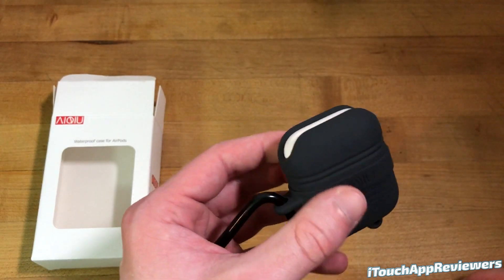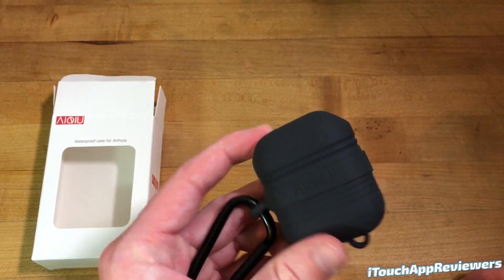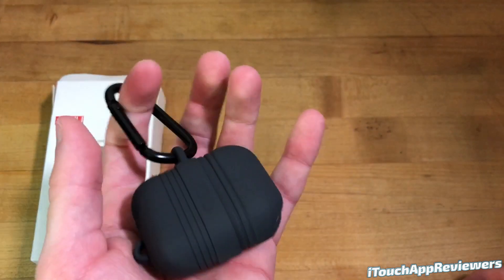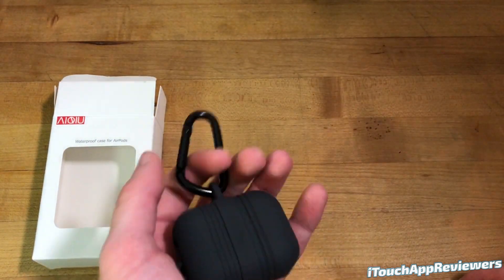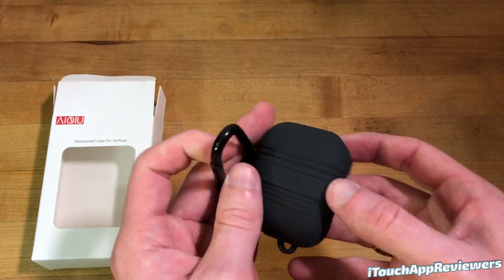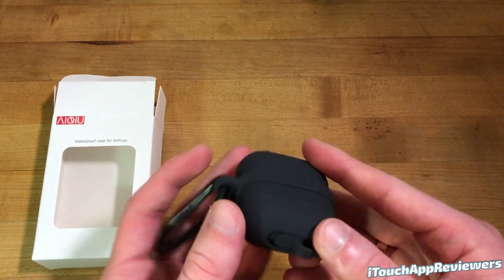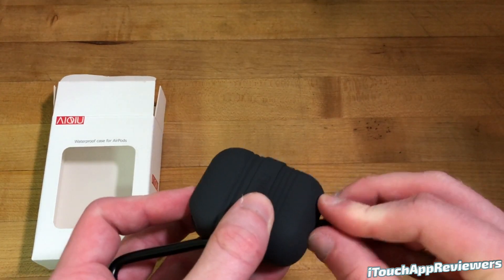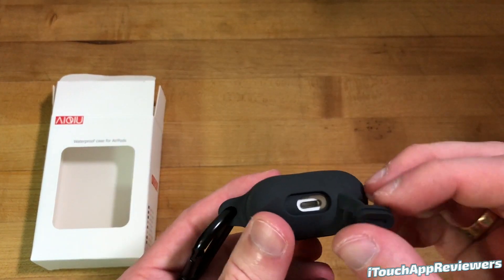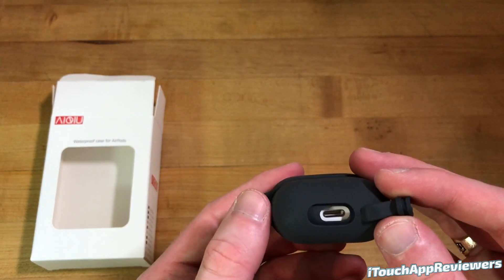The AirPods have also been shown to be pretty resistant to water anyway. So I think if you got this and clipped it — I wouldn't clip it on the outside of your backpack because someone might steal it — but if this got in the rain or even dropped in a puddle, I'd be pretty confident it wouldn't be a big problem, because you can see the charging port is actually covered completely here, and there's a port for easy access.